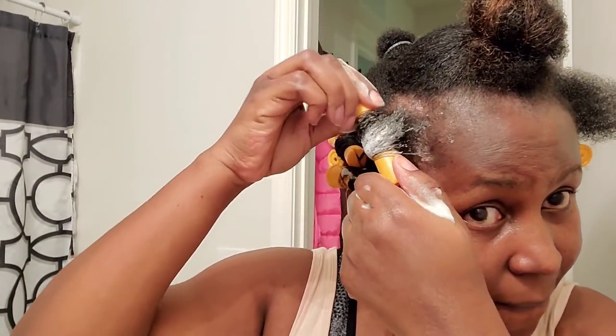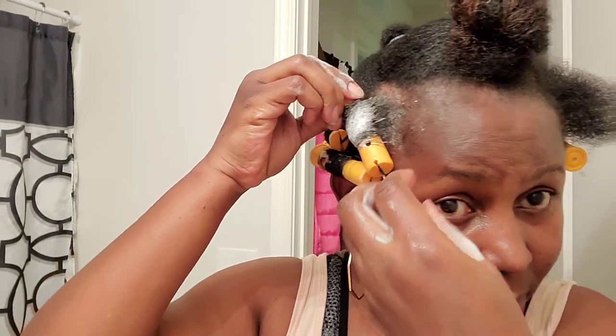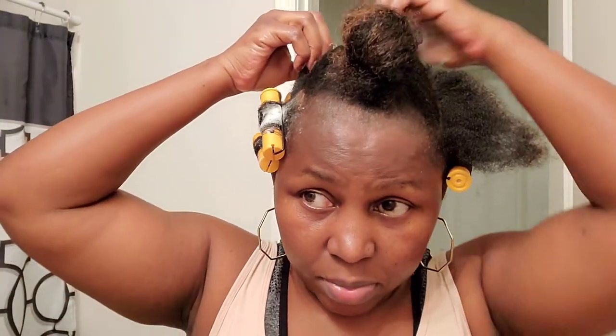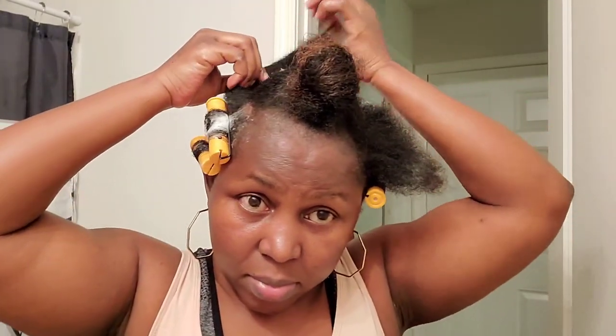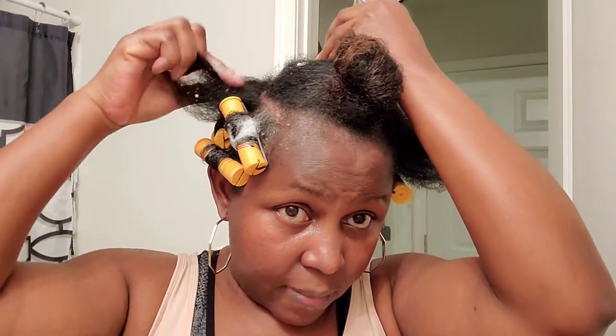When you're doing your perm rods, make sure when you lay the tips you lay them really flat and make sure they're not lifting, because that's where your curls are going to pop really good.